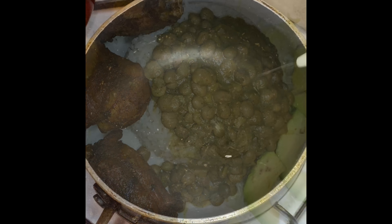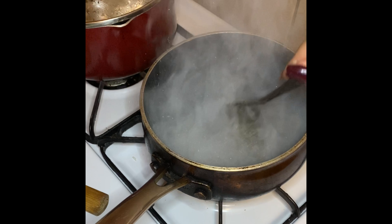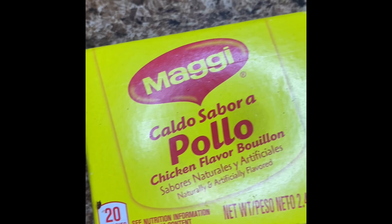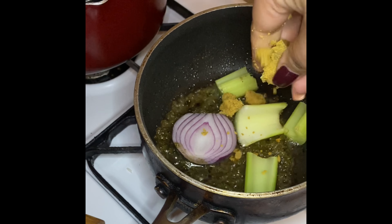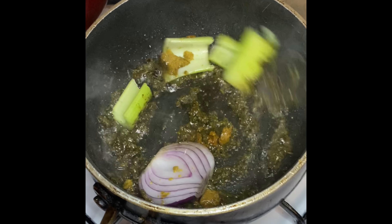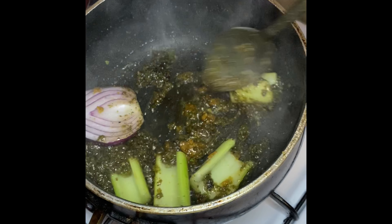On medium high heat, I'm gonna add a little oil to a small pot — about a tablespoon — then follow up with one tablespoon of sofrito, half of an onion, and a couple pieces of celery. I'm also gonna add in one chicken bouillon cube. I like to use the Maggie chicken bouillon cubes with the black chicken — it's the Dominican flavor chicken bouillon cube. Add that in and mix everything really well together to get all of those flavors married.